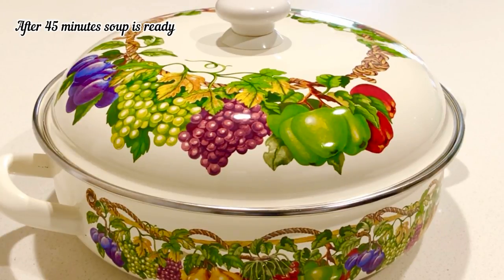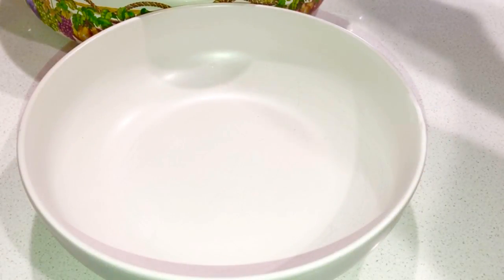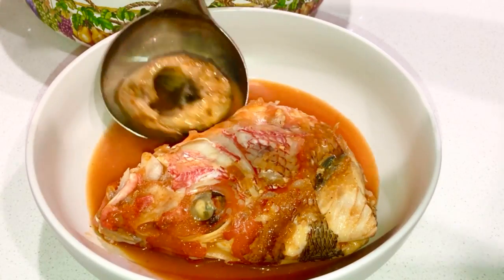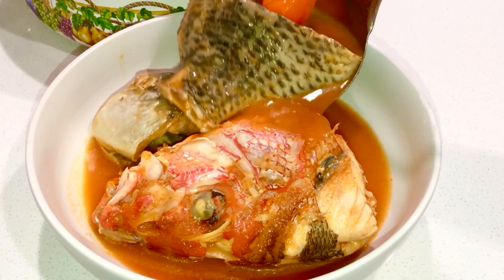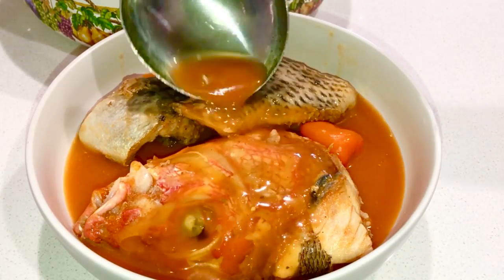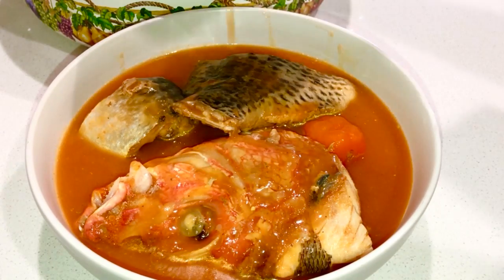Our soup is nicely done — it is smelling really nice. I just transferred it into a different pot and it is very, very delicious. I encourage you to try and make this recipe at home — it's simple for sick days, cold days, hot days. You can make this soup for your family and friends. It is just delicious and you can enjoy it with kenkey, fufu, or other sides.